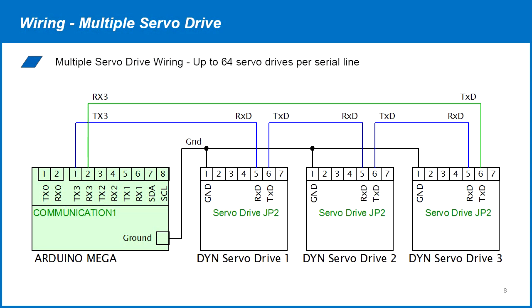Multiple servo drives can be connected to the same Arduino serial channel in a daisy chain. Connect the Arduino TX to the first drive's RX. From the first drive's TX, connect to the second drive's RX and so on. Then from the last drive's TX, connect to the Arduino RX. Also connect all the devices' grounds together.